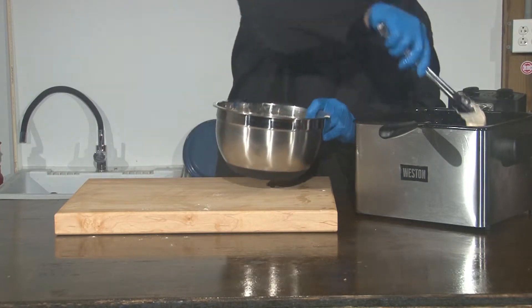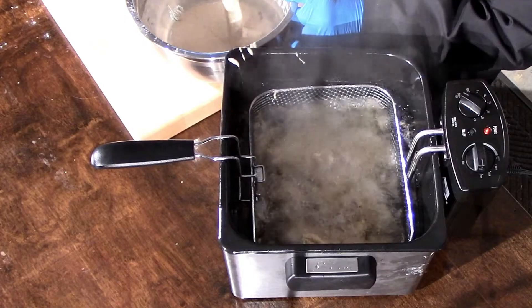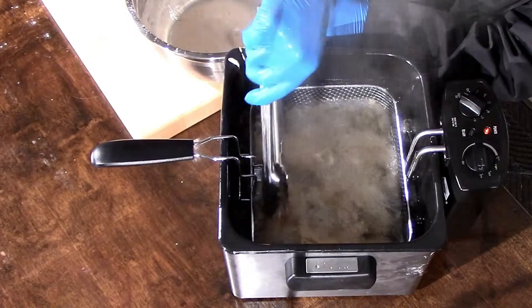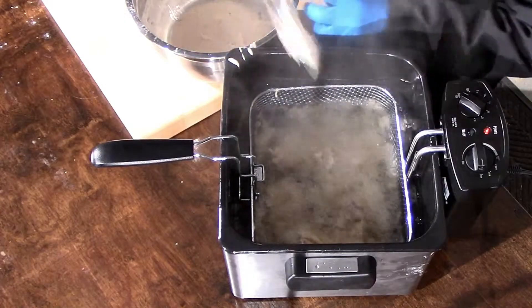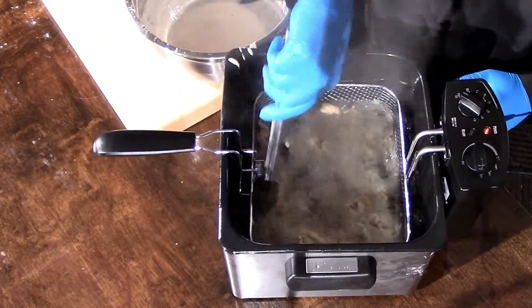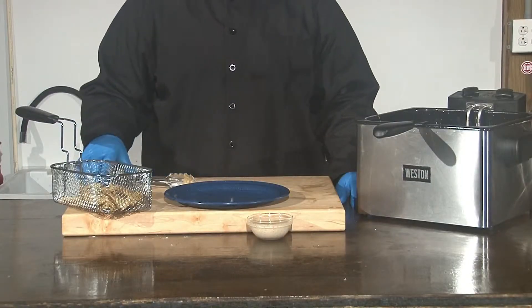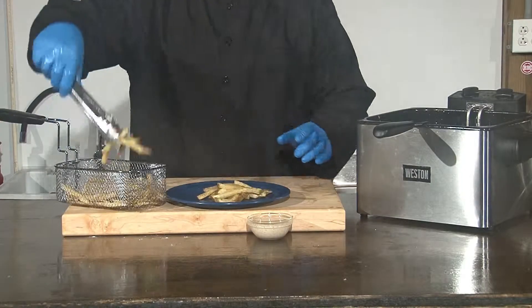When you lower it into the oil, you want to make sure that you're using a back and forth sweeping motion as you slowly lower it into the oil. Then shake the basket so it doesn't stick. It's going to take about four minutes to cook depending upon the size of your pieces. Make sure your stingray is no less than 145 degrees Fahrenheit internal temperature.